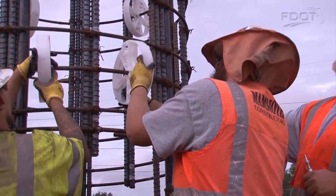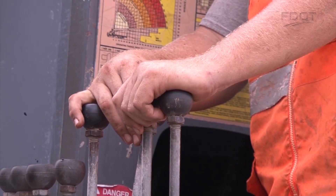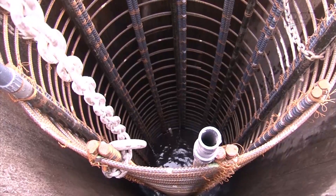Instead of driving a prefabricated column with a hammer, you drill a shaft into the ground, reinforce it with a steel cage, then pour in concrete for the needed foundation, constructing this structure directly on site.